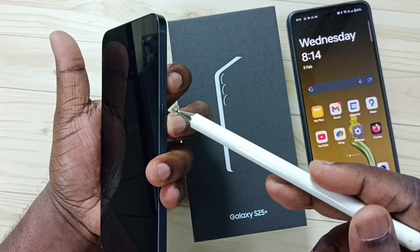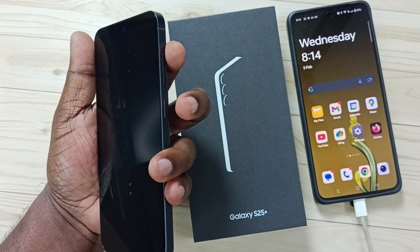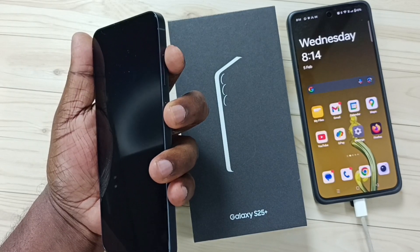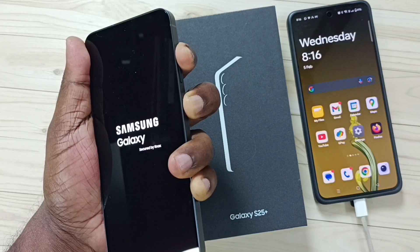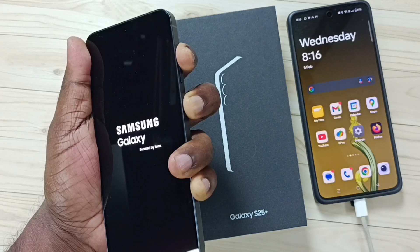Next I am going to press and hold the side button and volume up button. Let me press and hold side button and volume up button until the phone starts. Now the phone is starting — please don't release the button.